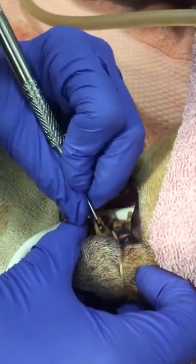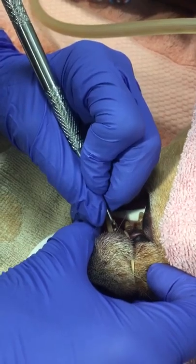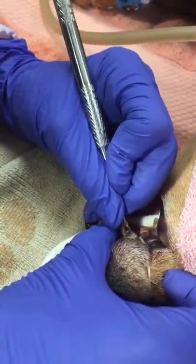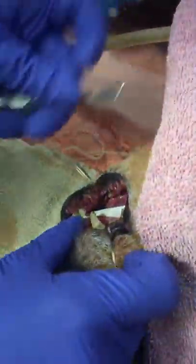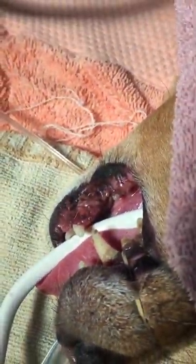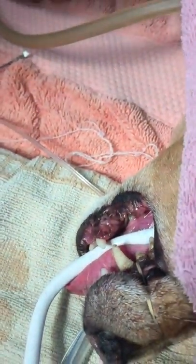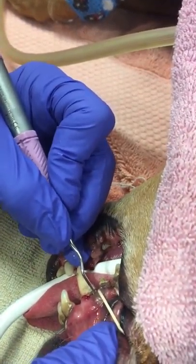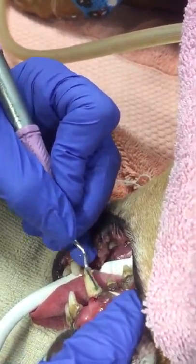After I get the calculi off, I'm going to use the curette scaler, where I can actually go up under the gum. This won't hurt under the gum or make it bleed because it's rounded. This is the curette, and it will go right underneath the gingival sulcus — that's where a lot of the bacteria is.